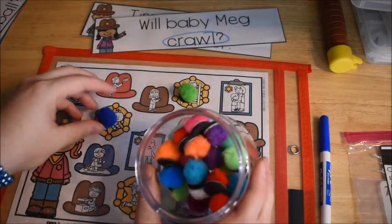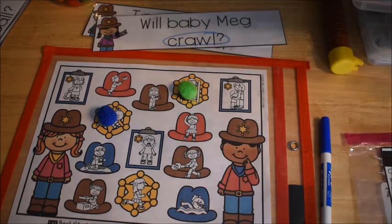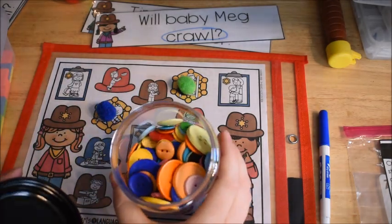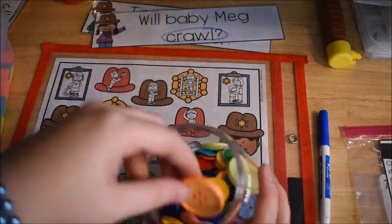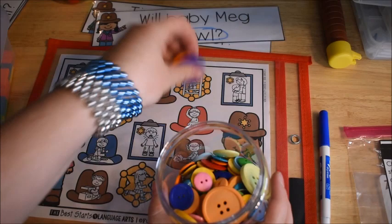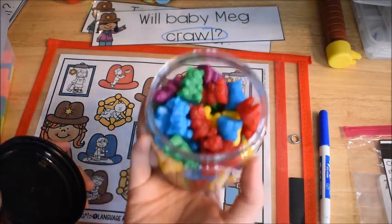You can use any kind of manipulative you have laying around to cover up answers. Some things you might have available: buttons are always a great manipulative. You could even use really big buttons because the pictures are so big on this one. That's just to give you a few options.